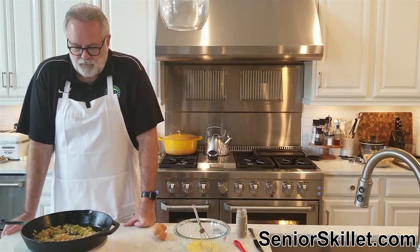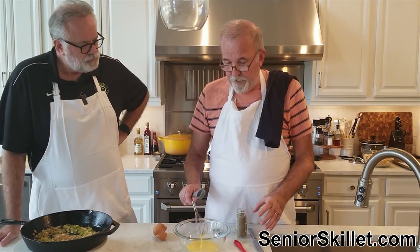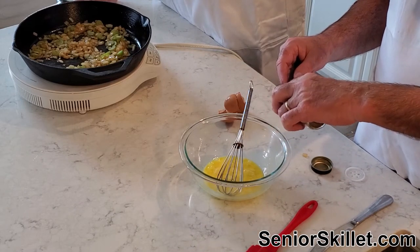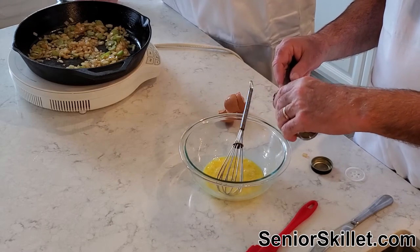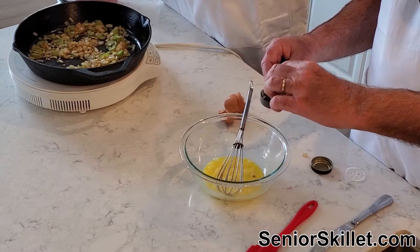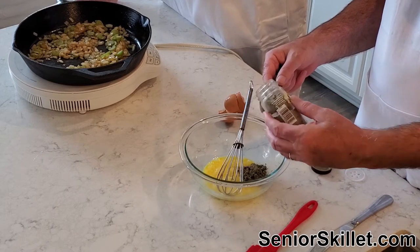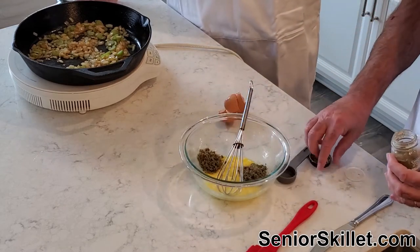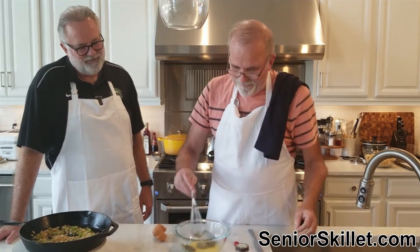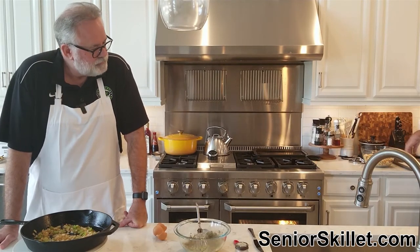We've got two eggs that I've just beaten, and I'm going to put in two tablespoons — the big ones — of sage. I really have to watch that when writing the recipe: capital T is tablespoon. This is a lot of sage, so if you're not a big fan you'll want to cut this back a little bit. But to me, that's what makes it Thanksgiving.